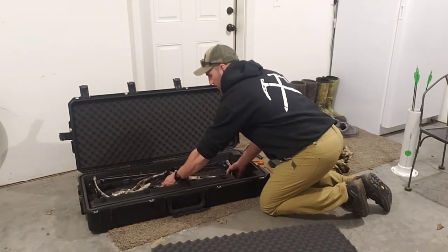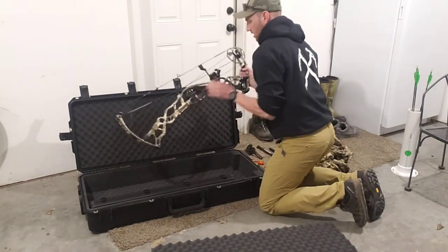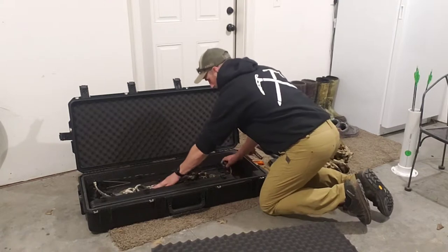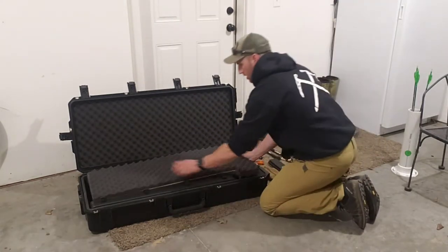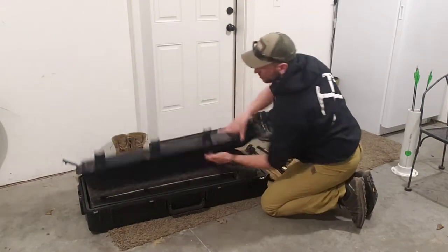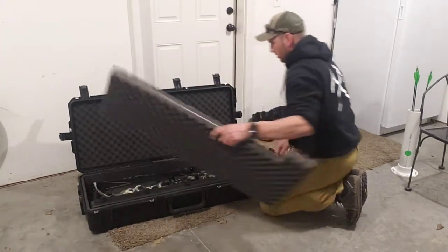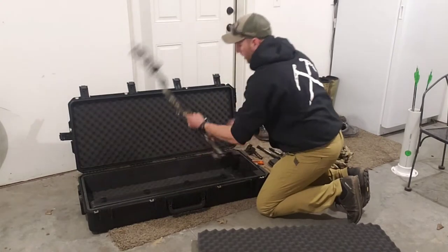So it fits in there nice like that. With that quick-detach mount, that's actually going to go in there like that. I'm going to go ahead and test fit — yep, it closes. So that's going to go in there like that. You always want to check for binding.